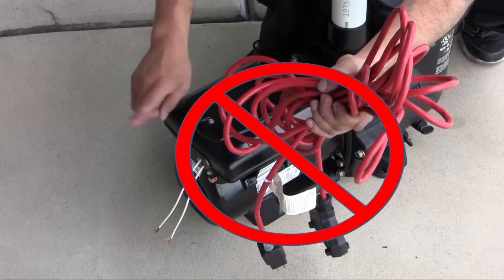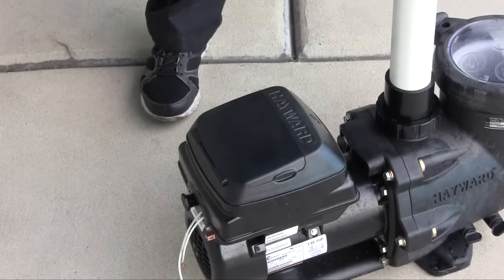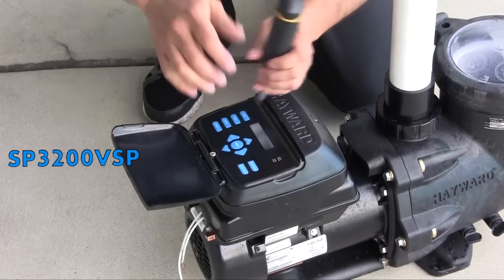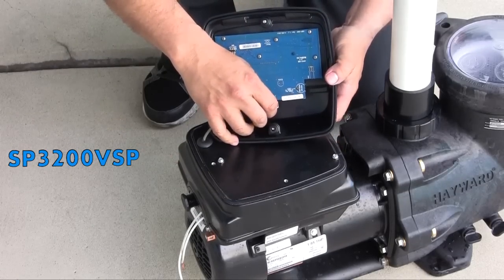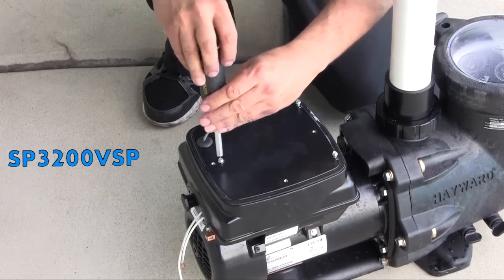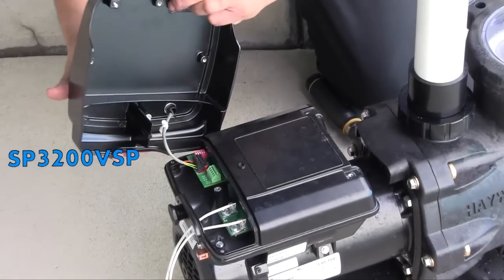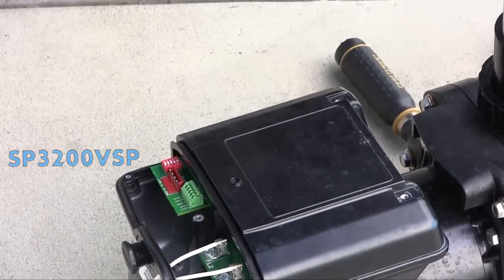To access the TriStar VS SP3200VSP interface model drive wiring compartment, remove the two screws securing the interface to the back of the pump. Disconnect the short cable that extends out from the motor drive to the interface. Loosen the three screws securing the interface mounting plate to the motor drive and remove the interface mounting plate to gain access to the drive wiring compartment. Disconnect the short cable on the interface mounting plate from the RS-485 terminal block on the drive PCB and set aside.